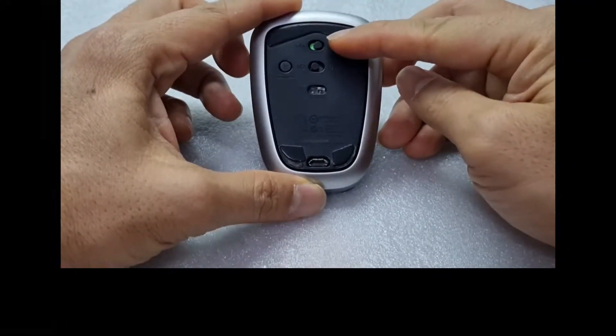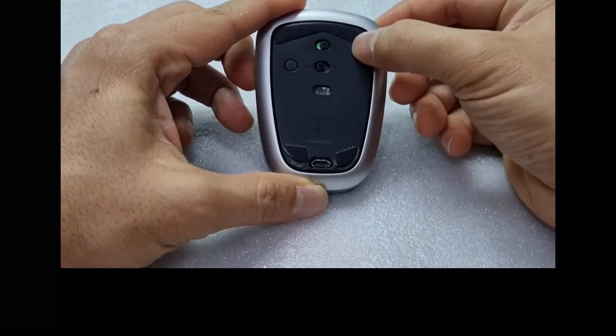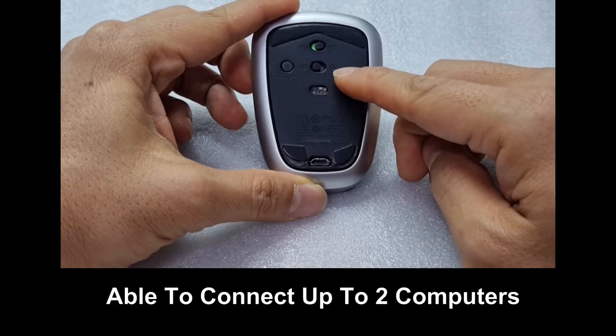Here is the on-off switch — you can turn it off or turn it on. This mouse is able to connect up to two devices: device 1 and device 2.